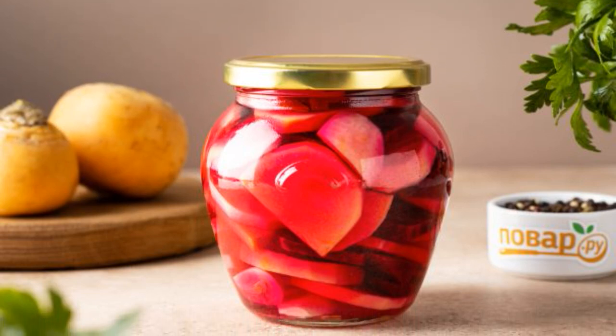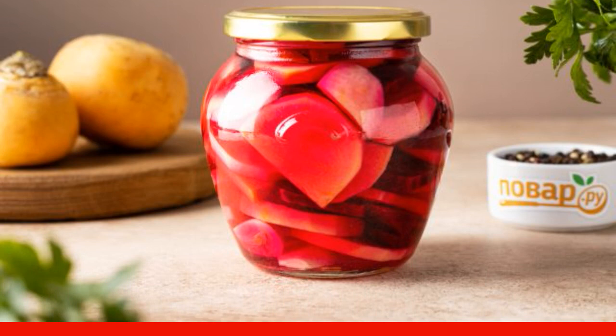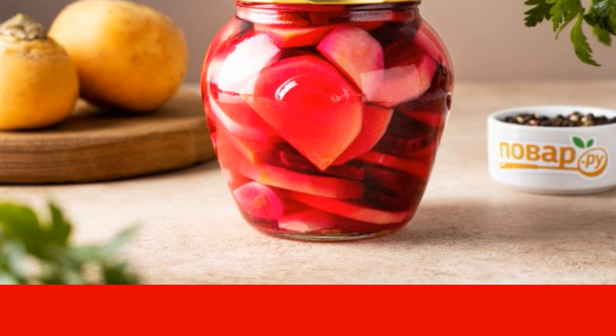I share a recipe for pickled turnips, which can be prepared for the winter. It turns out to be crispy and piquant to the taste. Take note of the recipe.